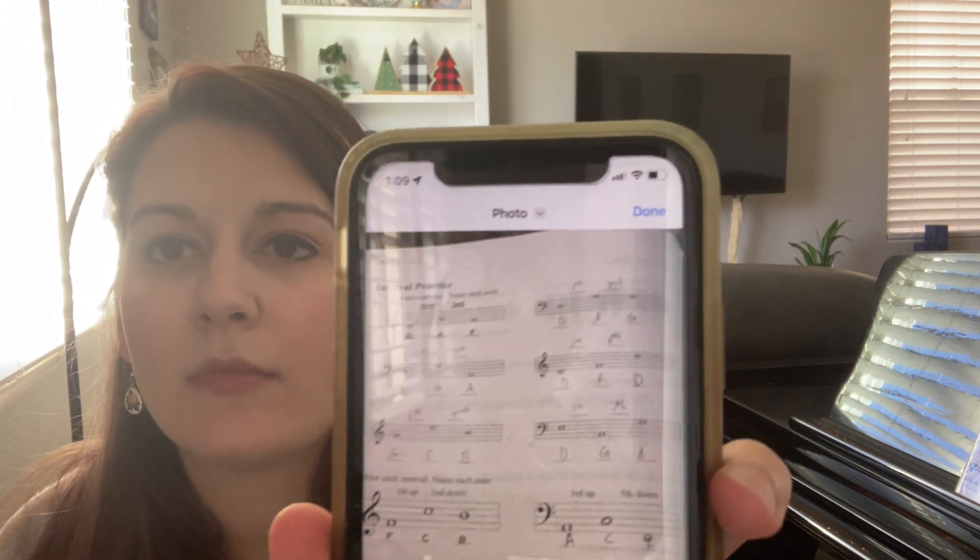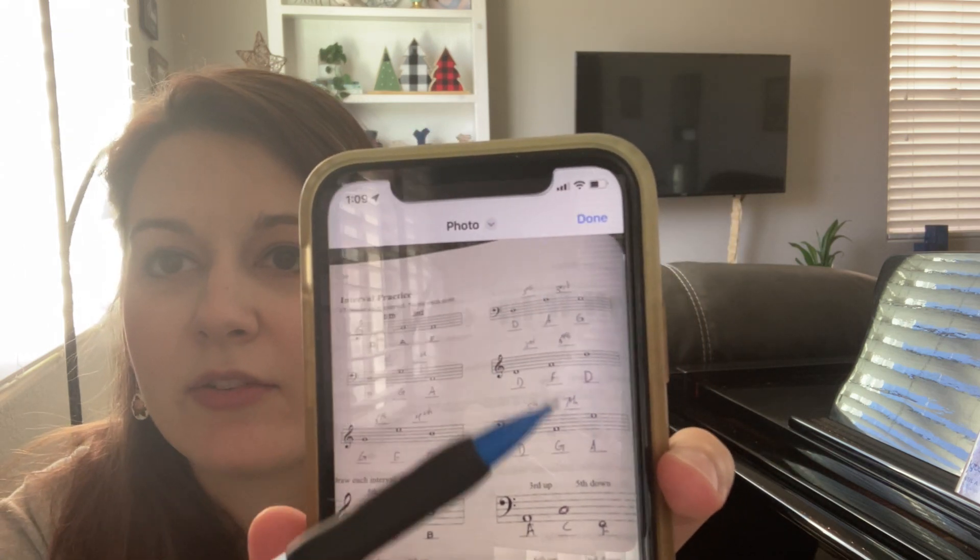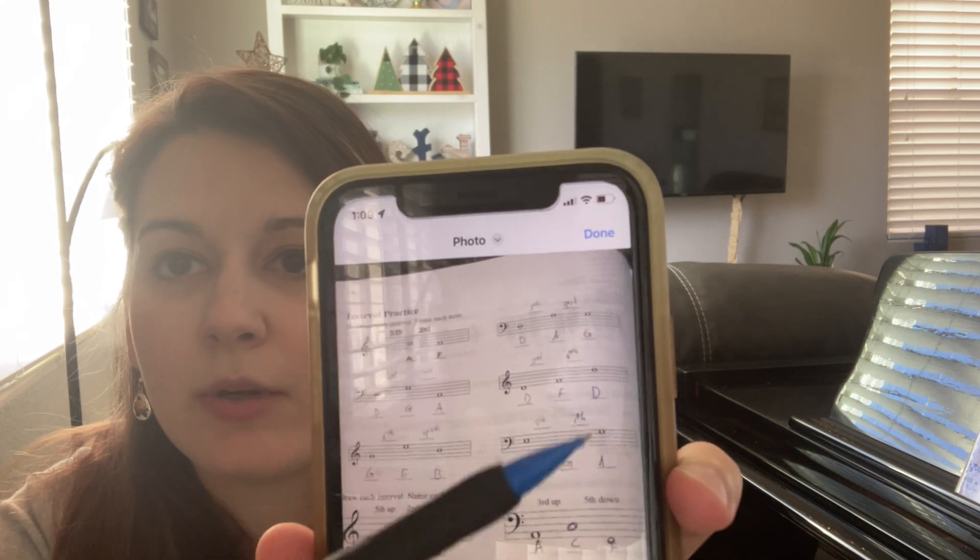So we have page 16 for theory — overall we did a great job. There are a couple of places where we maybe got a little bit mixed up on either notes or intervals, so I just want to touch base on those real quick and make sure it all makes sense. The first section is number 17.